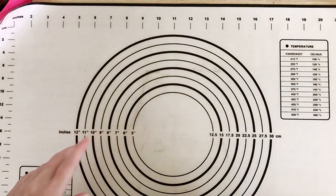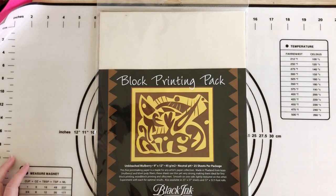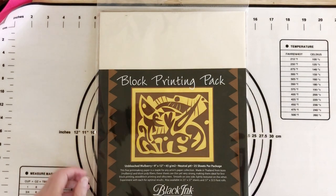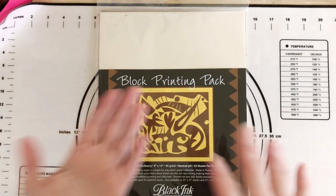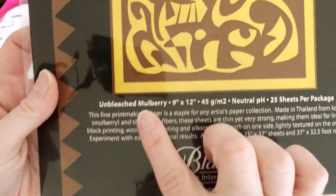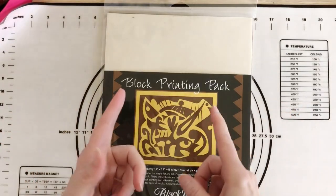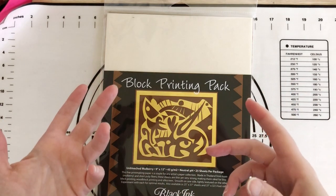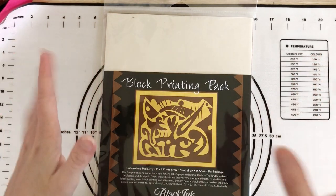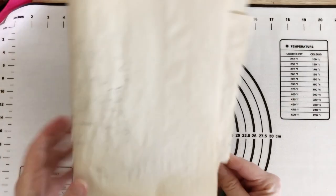Lastly, you need paper. If you're doing this in a more professional capacity with a press available, you can use thicker paper — either way you'll need to be wetting it down. When you're at home, it's quite hard to get the pressure needed to transfer the print onto thicker paper, so I have mulberry paper here. This is just the natural one, but you can get it in white and different colors. Experiment — your plates will last for multiple prints, so have a few different types of paper available if you can.